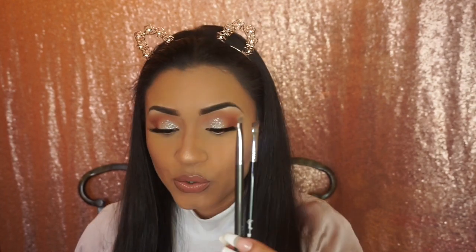I have two Sigma eyeliner brushes. I purchased them thinking I'd need them, but I honestly don't use eyeliner brushes on myself — I use them on clients. I just use the applicator that comes with the eyeliner. So I'd only use these brushes on clients, not really on myself.